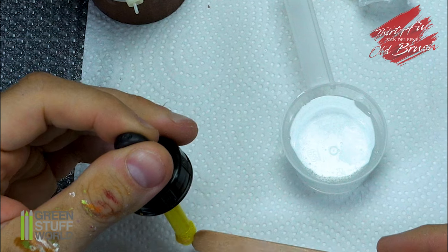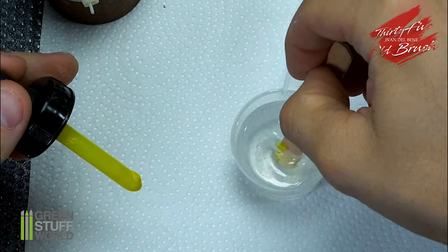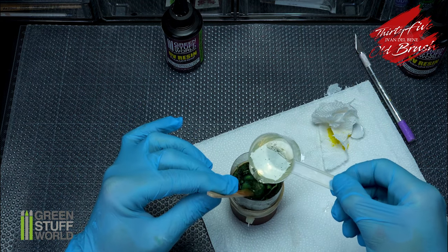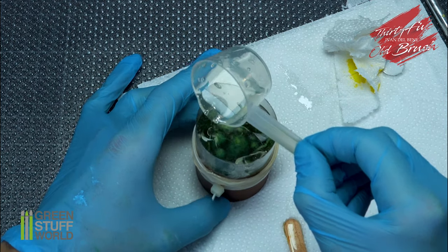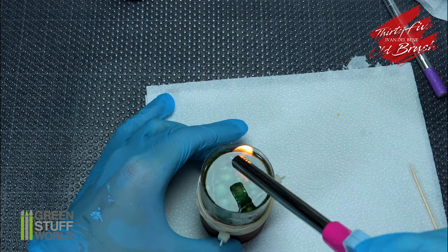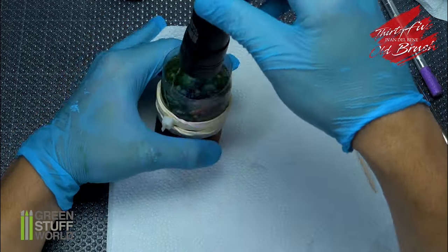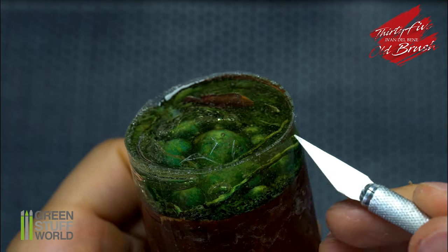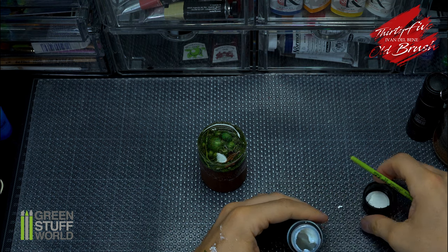I add ink to the resin and mix it well. Now let's pour it and harden it with UV light. I eliminate the plastic and clean the base. I want to recreate the feeling of a river flowing, and for that I will use GSW splash gel.